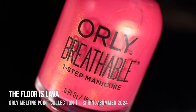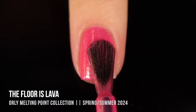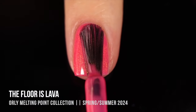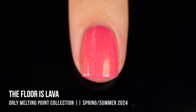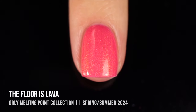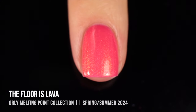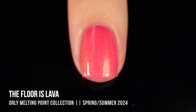No base coat is necessary for these polishes, so I'm just going to dive right in with this first shade, which is called The Floor is Lava. It's this gorgeous vibrant pink base that has a really intense golden shimmer running throughout. You can actually see there are a couple of bigger golden flecks in there as well — still super tiny, but they add a little bit of dimension. This one is actually really opaque; it fully covered up my visible nail line in the first coat, but I did do two coats for full opacity.